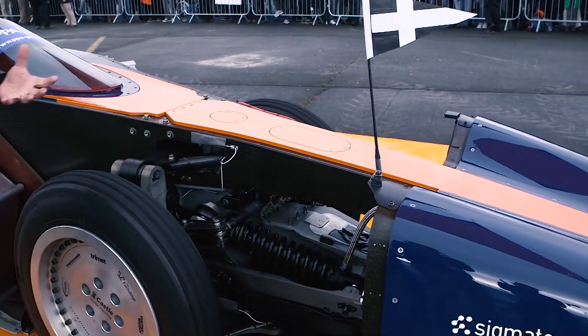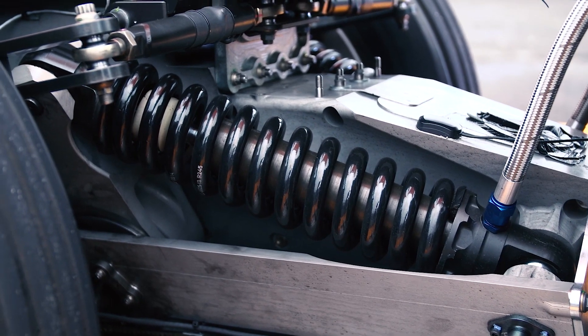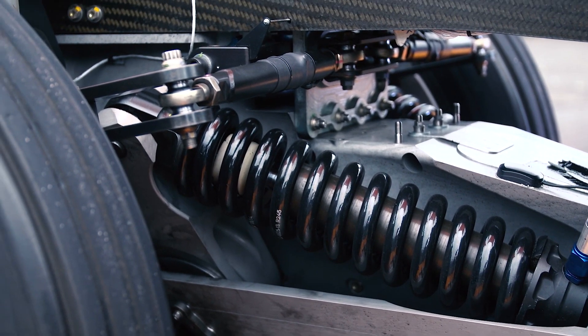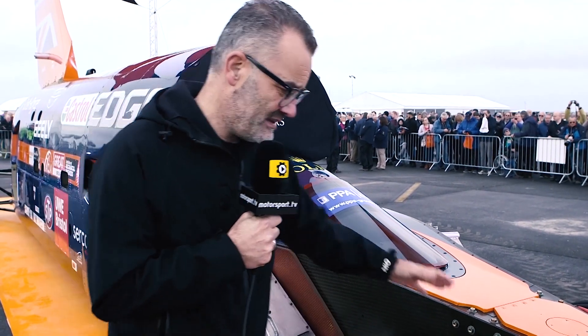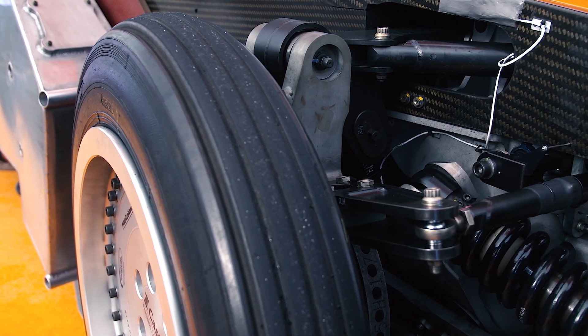Then we come to some of the mechanics at the front. This is where the race car element comes in — you have pushrod suspension, all mounted to this aluminium bulkhead which they call the goat's head. It's a huge single piece of aluminium, and you have conventional double wishbones with pushrod steering.